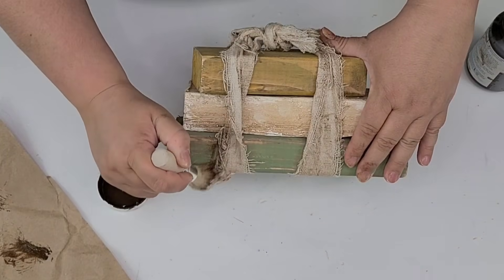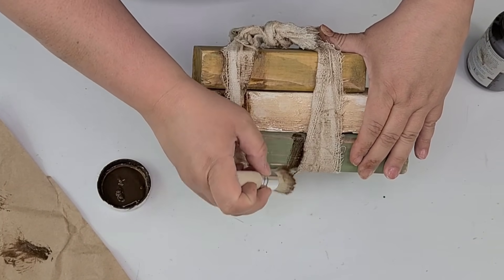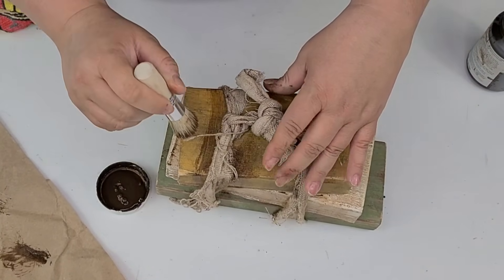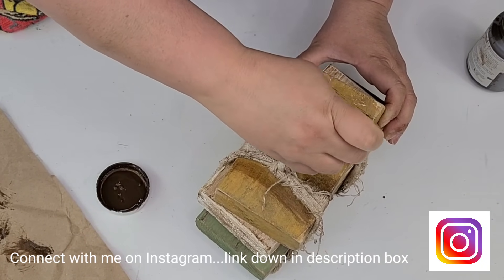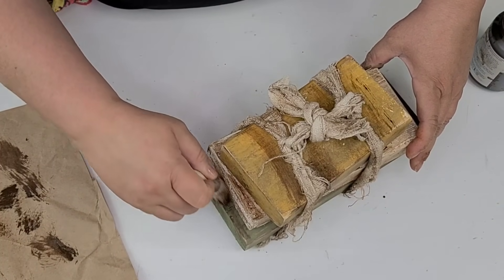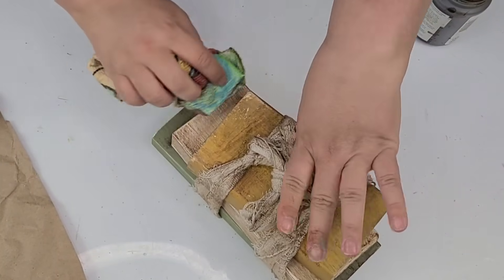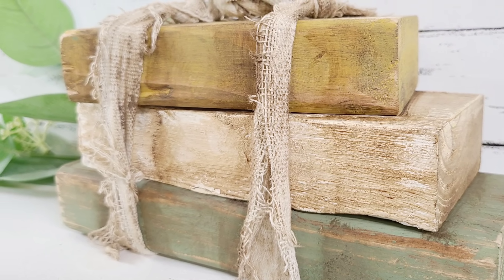I want these books to look like they've been stacked like this for a while, so wherever the straps and books meet I'm going to add a little more Antiquing Wax, wiping off the excess. This is just going to make it look more cohesive, like they've been stacked together a long time. We're just about done — these books turned out so grungy and beautiful. The colors really complement each other and they just look old. I love it.